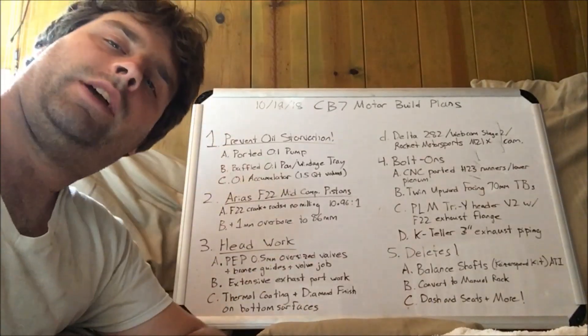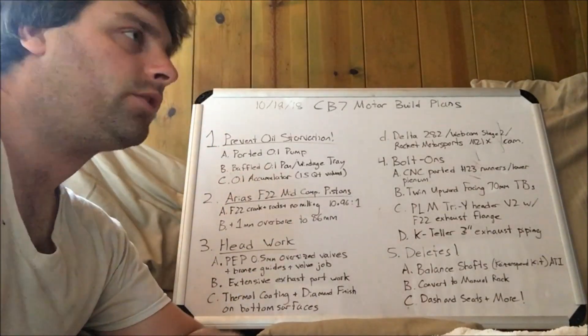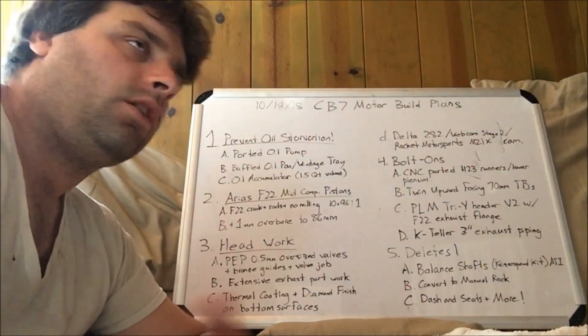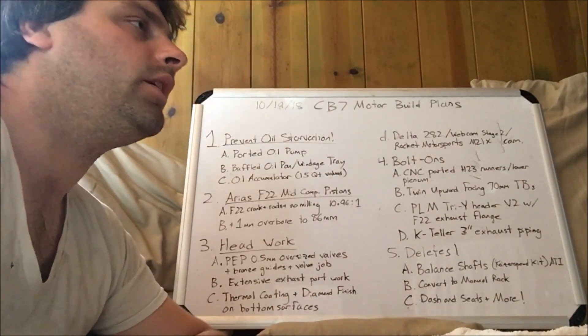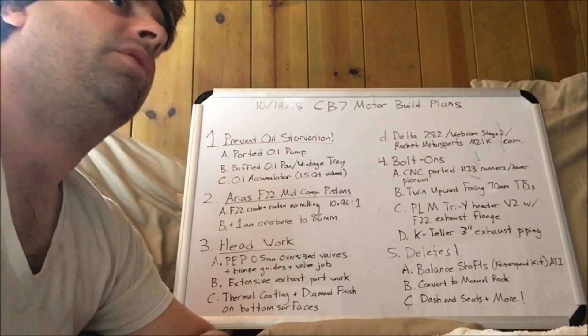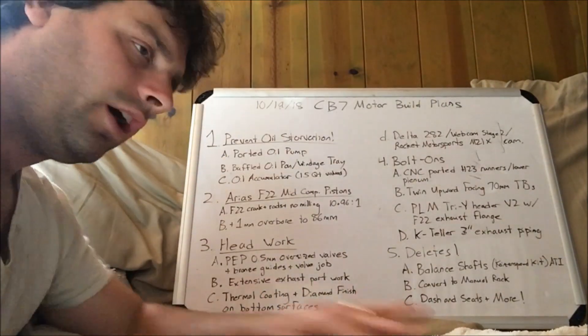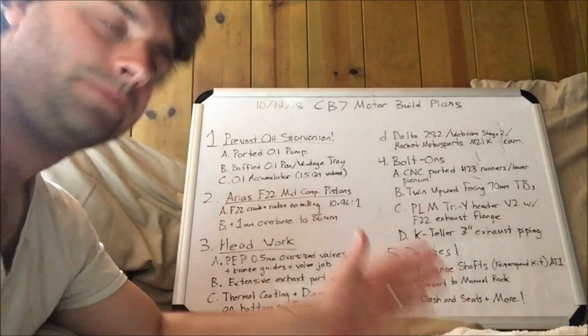And lastly, an oil accumulator. Someone on the CB7 Tuner Forum brought this up — a very good idea. I would get a solenoid to turn that on from inside the car when I start the motor, to prevent a dry start and avoid all issues with oil.